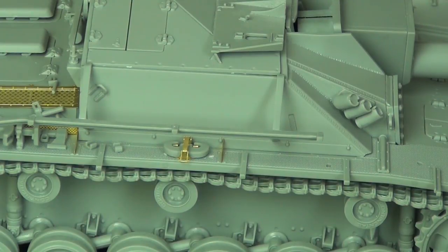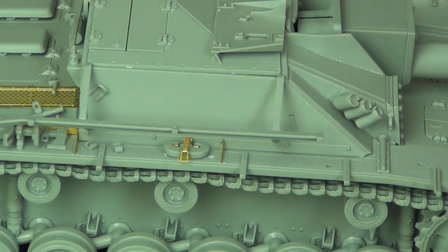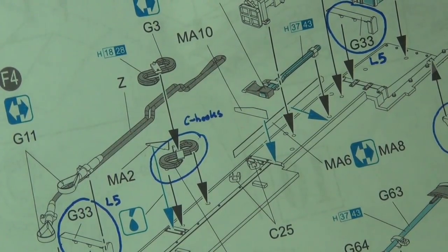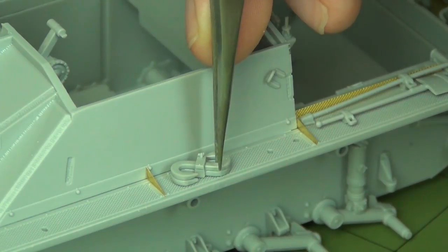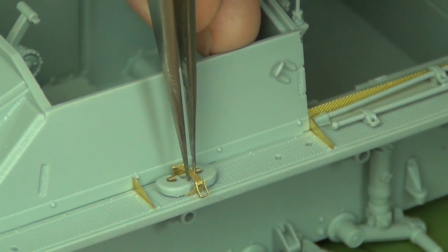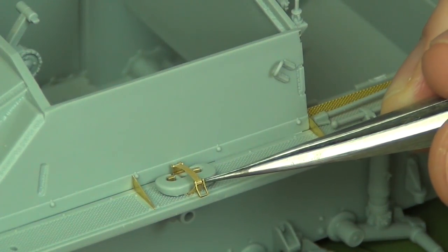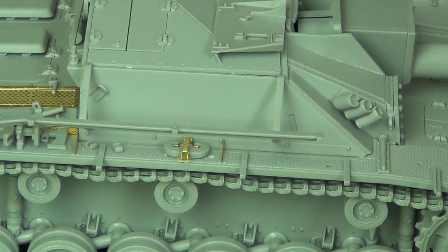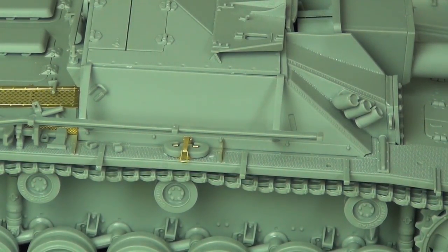Now for the only change that requires some aftermarket accessories. Dragon has you put on S-hooks — a double mount on one of the fenders for towing — but S-hooks were deleted around this time in StuG 3 production and replaced with C-hooks. Dragon gives you C-hook parts (I think they're A63, on the A sprue with the wheels) but you don't actually have the clamp for it. I've used a Griffin Models photo-etch accessory for that clamp. A few other companies make this part but it comes in big expensive sets. The C-hook clamp is a common missing detail on many StuG 3 kits.